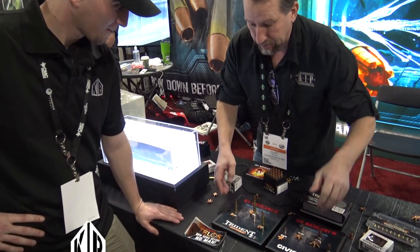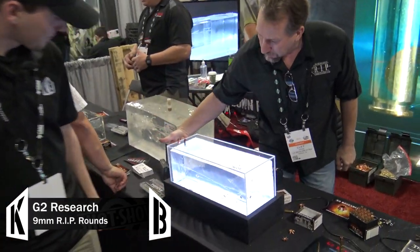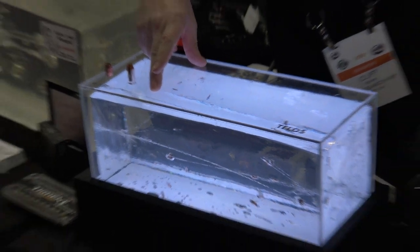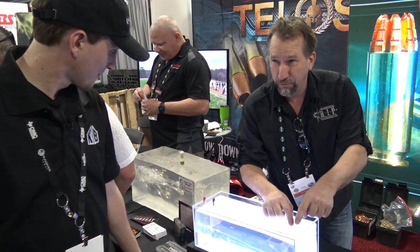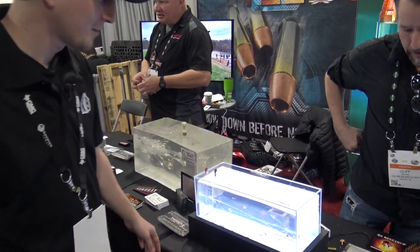What you have here is G2 Research — a multitude of rounds. The most iconic and most popular is a 9mm RIP round. What it does is it goes through the target, and as soon as it enters the target, it immediately expands and breaks into nine separate wound channels, expanding roughly six inches in diameter, plus the base of the projectile travels 14 to 16 inches. That's our most effective round.